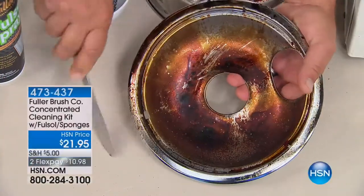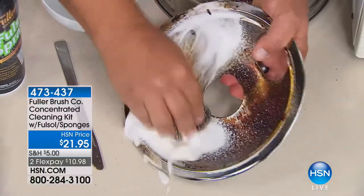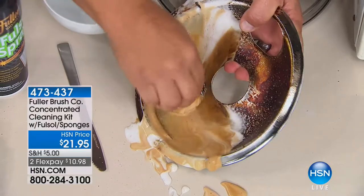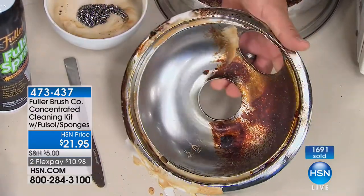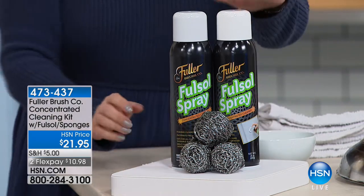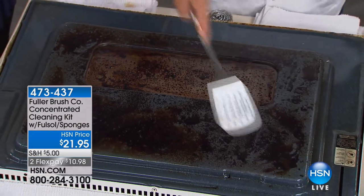Our next product is from the Fuller Brush Company, in business since 1906, coming up with great cleaning solutions. This is the Fullsol — a cleaning solution where you're getting two cans of Fullsol spray plus three stainless steel sponges that are rust-resistant. This is the largest configuration anywhere at $21.95. Fullsol has been around for over 80 years — it's one of their flagship cleaning products. You can use Fullsol on just about any hard surface in your house: oven doors, cabinet doors, floors, walls, windows, painted surfaces.